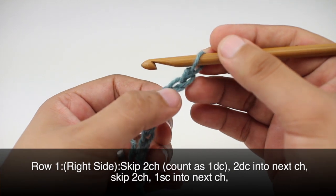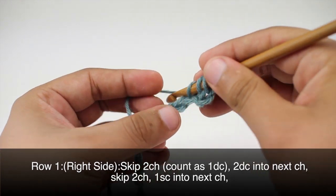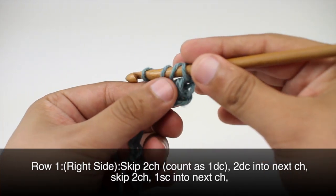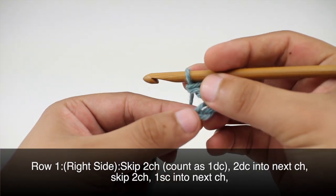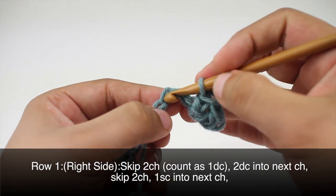Beginning on the right side of our work, we'll skip the first two chains and do two double crochets into the next chain. Then we'll skip two more chains and do a single crochet into the next chain stitch.